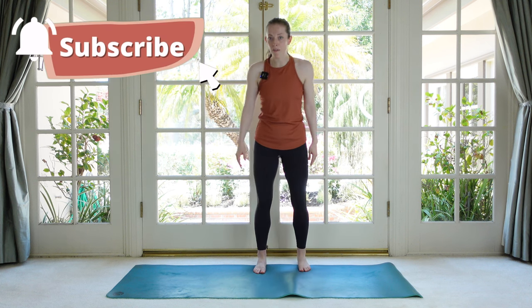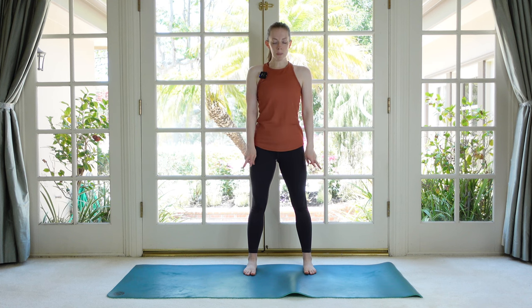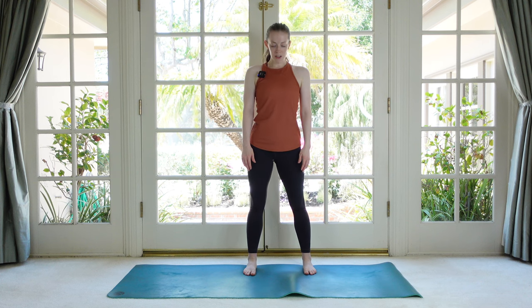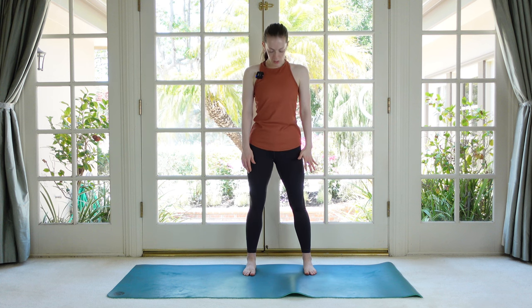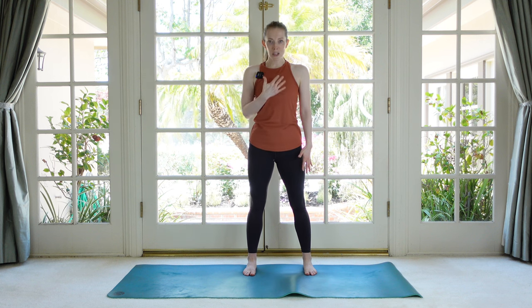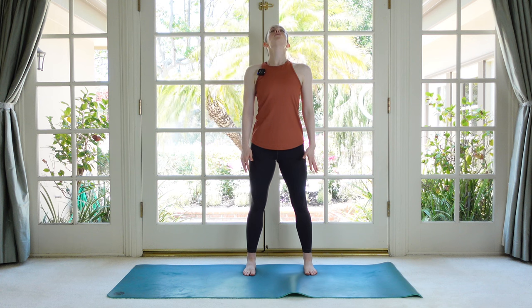Start standing on your mat a comfortable distance apart with your feet. We're just going to start by getting our head and neck really gently moving. Just going to start by gently dropping your gaze, nodding your chin in the direction of your chest, and then you're going to look up, lengthening the back of the neck. We're not moving so far in either direction that our chin is actually touching our chest or our shoulders. Think of lengthening rather than shortening.